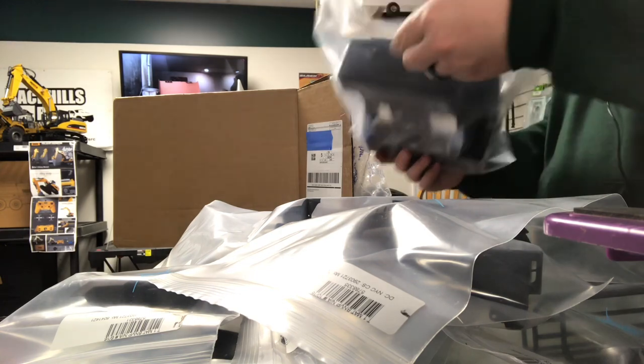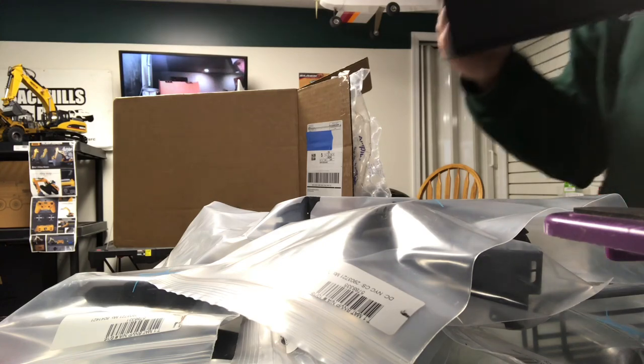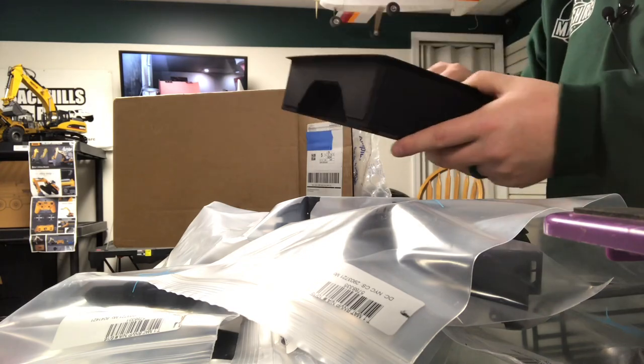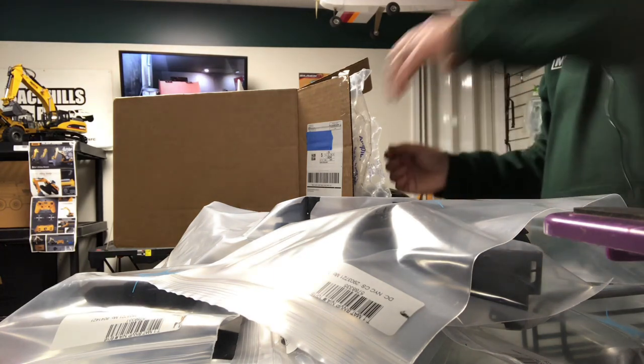Oh wait, it looks broken — never mind, it comes like that. It's not broken; that's the way it prints out. Yeah, that's the way it comes — there's a seam right here on the side so it can flex a little bit and not break. That's the bench tray.